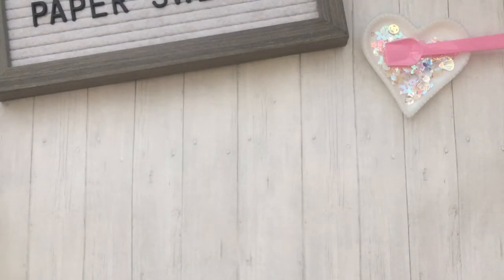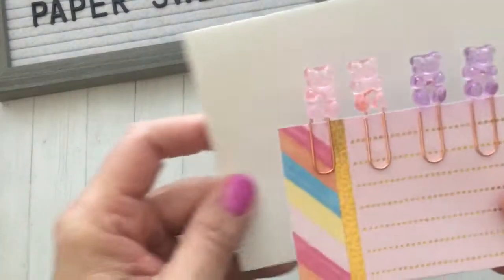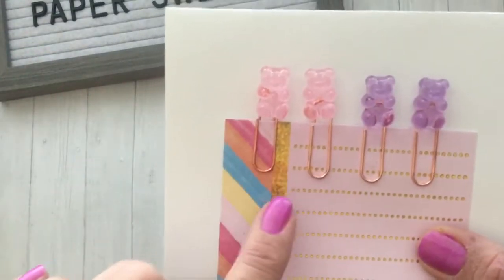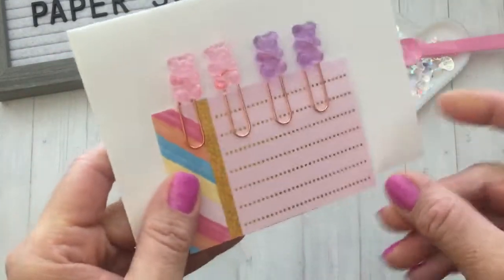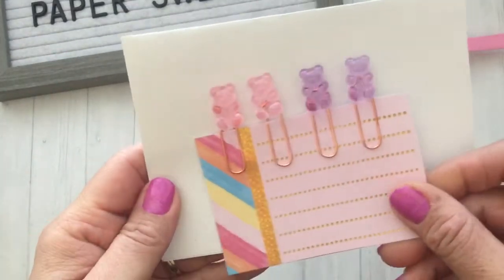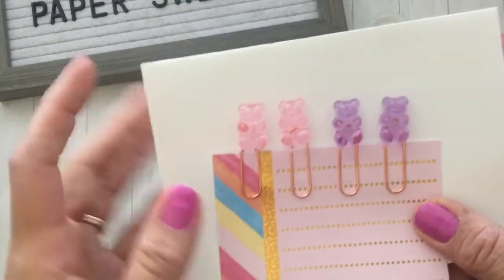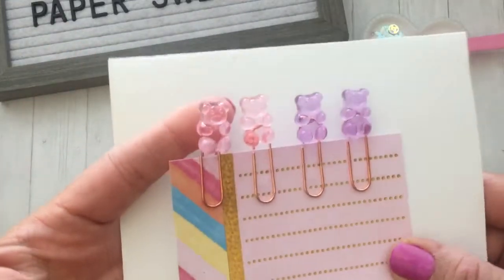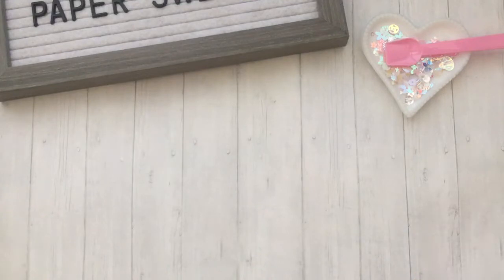I also picked out these really cute gummy bear clips. They do come in other colors and they come in a set of two, so I picked out the pink set and the purple set. How cute are these? I thought they would be perfect for some birthday-themed projects or just summer treats. Really cute colors.